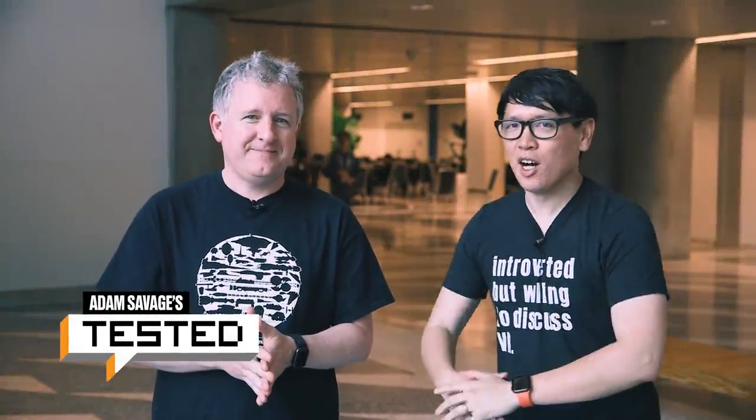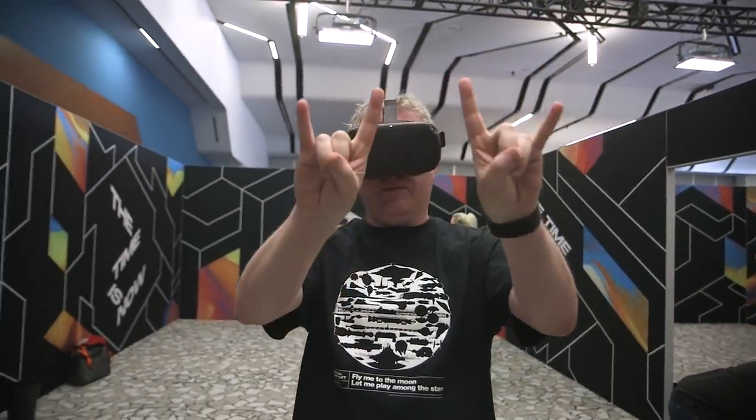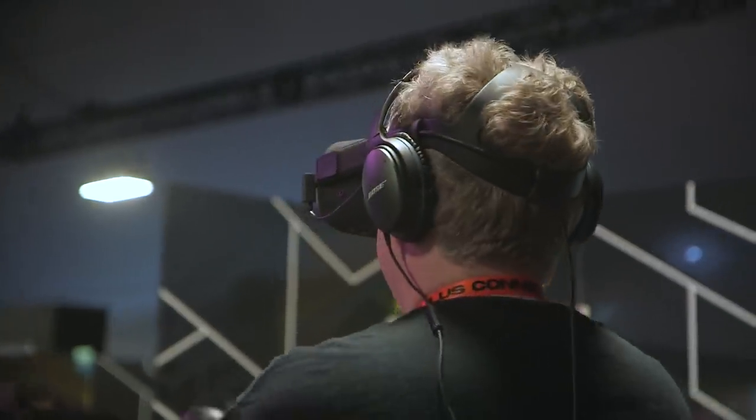Hey everybody, it's Norm from Tested, and it's Jeremy from Tested. Welcome to the end of Oculus Connect 6, day two. We hardly knew yet. We had to do another episode of Projections because on this day we actually got to use hand tracking, as well as go back and do more with Oculus Link, chat with some more people, and play some more games.